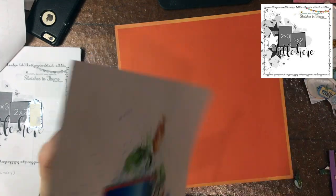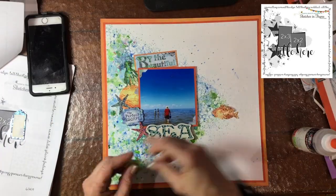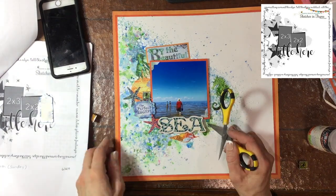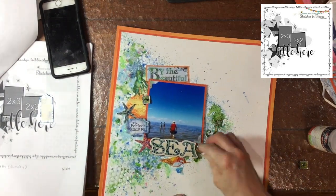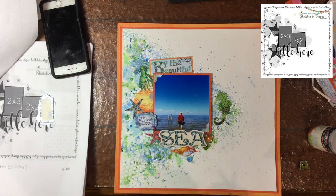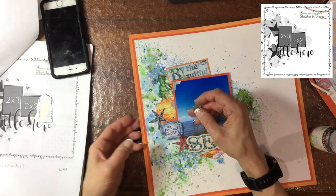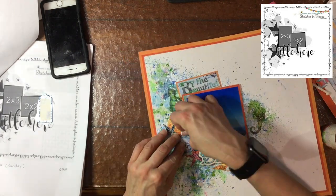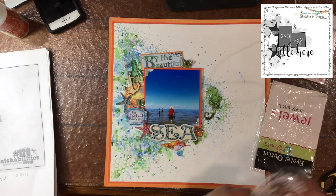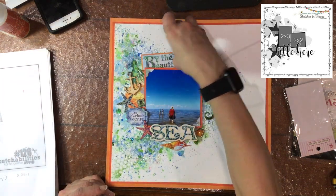You can see I put a lot of ATG adhesive on the back of the mixed media paper — it is very wavy. I know there are different ways you can flatten it, but I lack patience, so I usually just attach the mixed media paper while it's wavy down to the other paper, and that helps to flatten it out. You can see I'm just punching holes with my scissors and attaching those brads down.